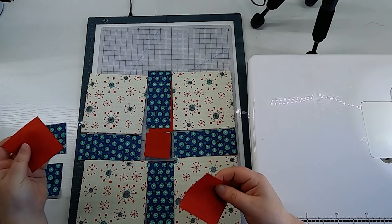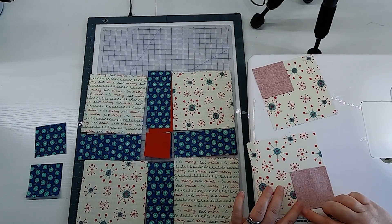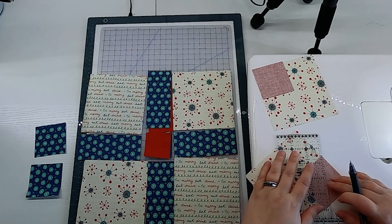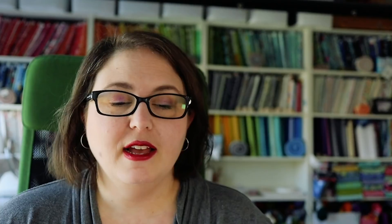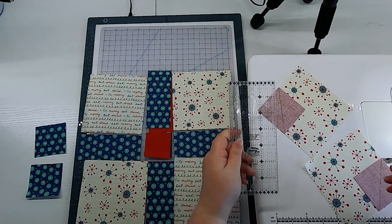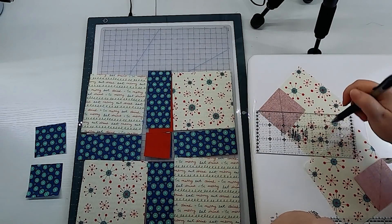I'm going to grab these two red squares and put one on this square and one on this square. When I say snowball these corners, I mean we put this small square in the corner of the larger square and then draw a line from the corner to the opposite corner of the smaller square. Because this line is on the back of your fabric, you can use whatever pen you feel most comfortable with — it won't be seen. I have one right here; it's not even a friction pen, which is what I usually use, but it won't be seen.